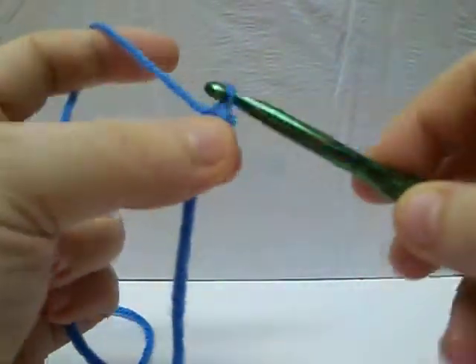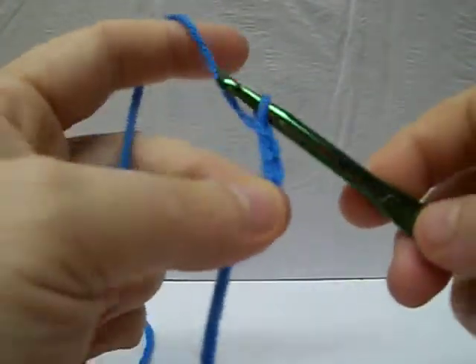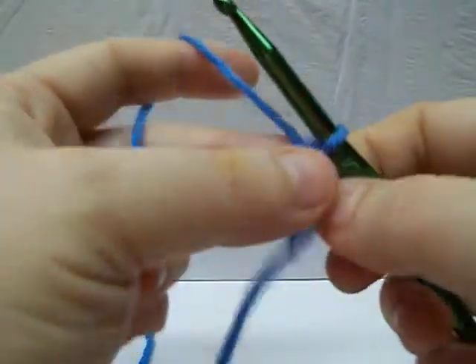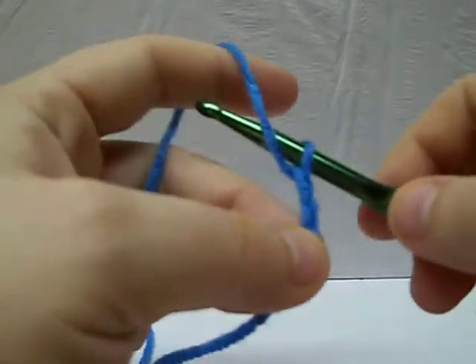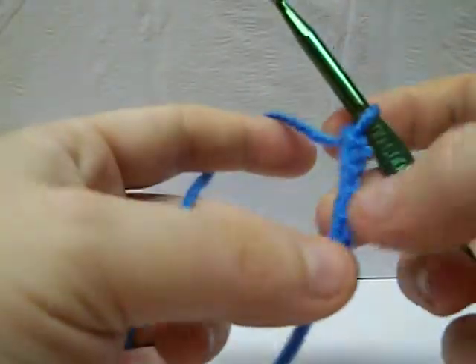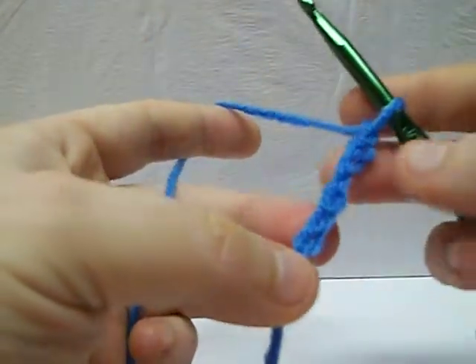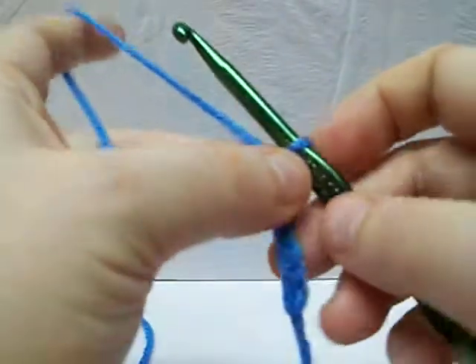What you're going to do is just kind of pull it through loop after loop. Basically, you're going to let your hook dictate the size of your loop. It makes it a little bit easier. That way you have more of a regularly sized chain. You're going to have a couple of little hiccups here and there, but in the end it's about the same size all along.